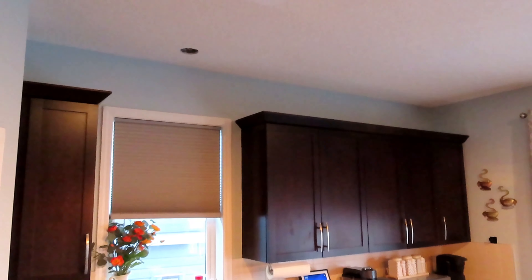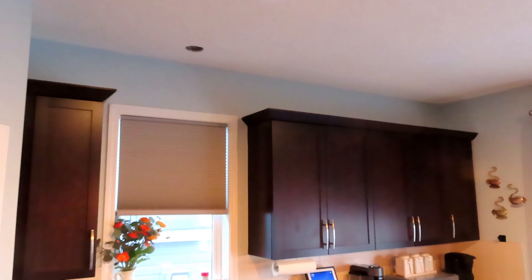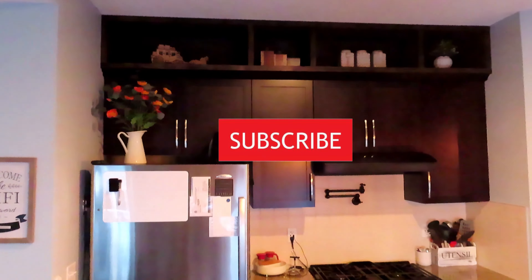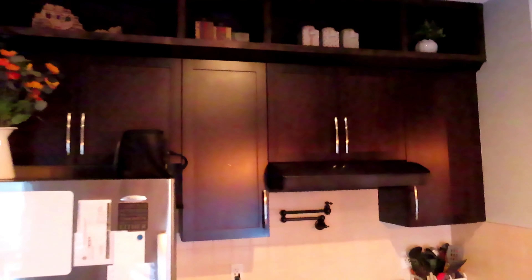In this video, we'll show you how to extend your upper kitchen cabinets to the ceiling. Don't forget to like this video, share it, and subscribe to our channel. Thank you.